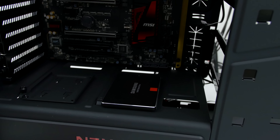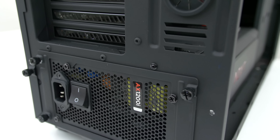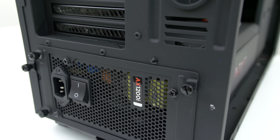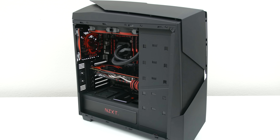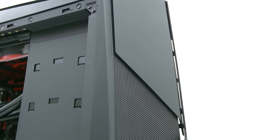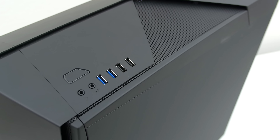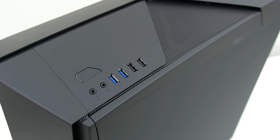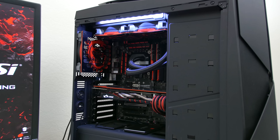All the parts used in this build will be listed down below in the description for anyone interested. It's running on a 6700K Skylake processor overclocked to 4.4GHz, 16GB of DDR4 3000MHz RAM from G-Skill, and an MSI GTX 980 graphics card. For the motherboard I went with an MSI Z170A Gaming Pro to stay consistent with the theme, and a Samsung 1TB SSD for storage.